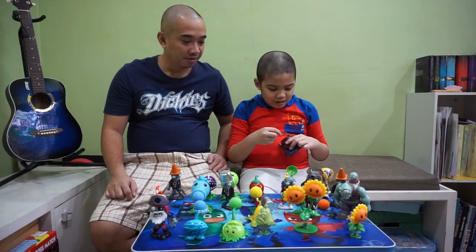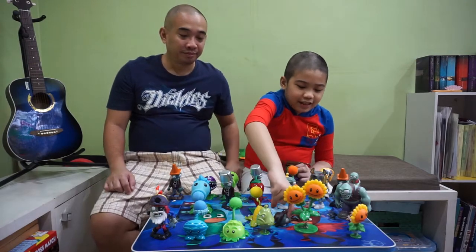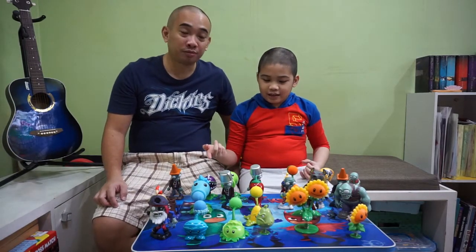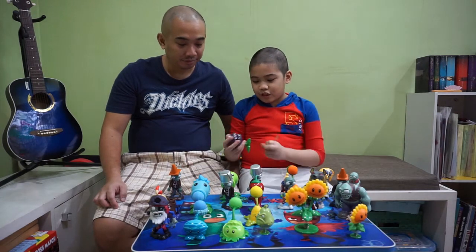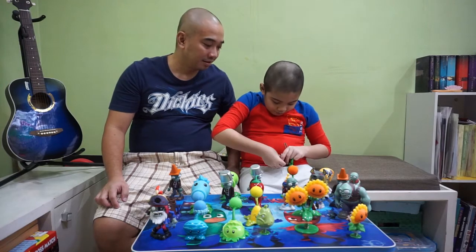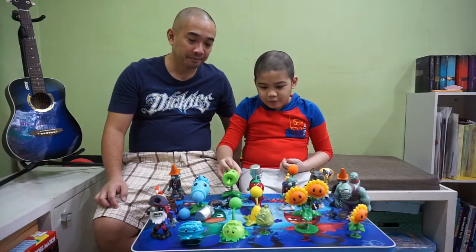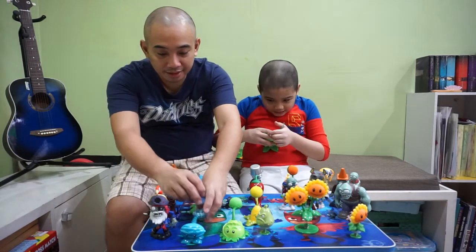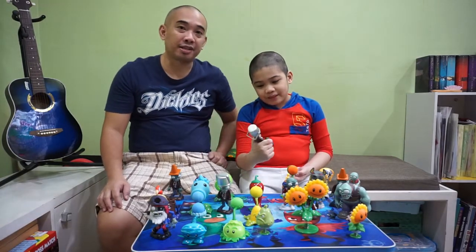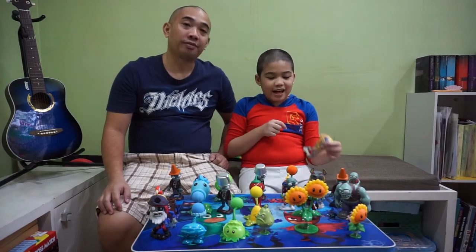He defeated the Buckethead Zombie pretty quick with one strong arrow. Conehead Zombie — the other one. Chomper, who chomps zombies and also has a projectile. Wow, that's actually strong! Then Peashooter. Buckethead Zombie — I think he fainted. We also have the other Buckethead Zombie. Pepper Pot with peppers, which also acts as Kernel Pult's butter. And finally Ra Zombie over here.